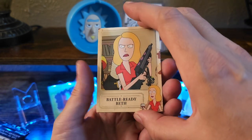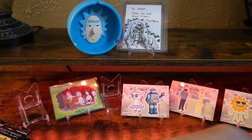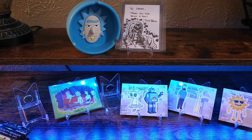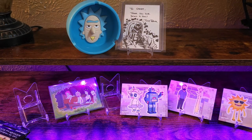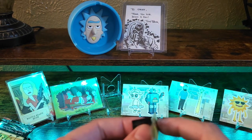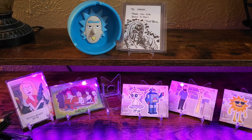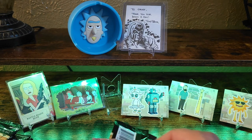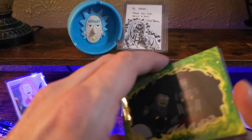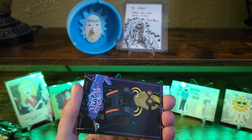So this might be like a little insert — it's going to be Battle Ready Beth. It's pretty neat. It's got a cool silver foil around it. Maybe I'll have to collect all of those. I'll stop ripping them and just keep a couple sealed.